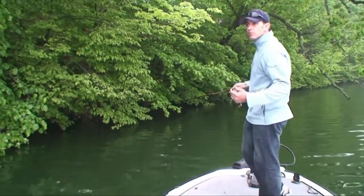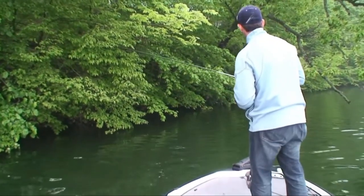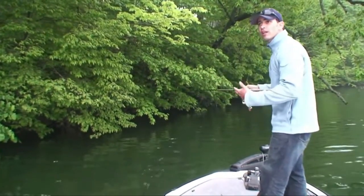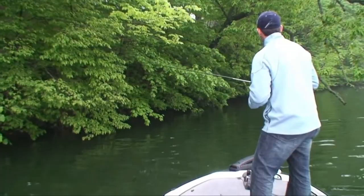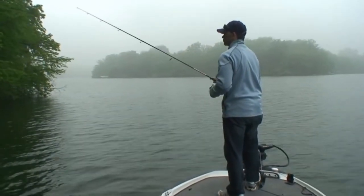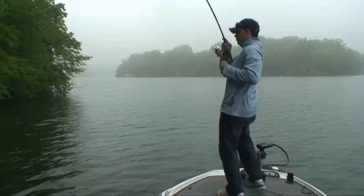Especially in the springtime, we've got water temperatures in the low 60s. I'm not sure if the better bite is going to be up shallow or a little bit deeper, but the areas I'm going to fish today are going to have some decent drop-offs so I can fish shallow water and deep water. There's one.